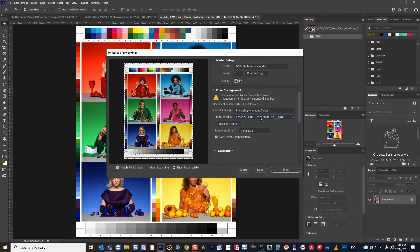After you've chosen your profile — we'll say rigid for this one — you do want to choose your rendering intent. A lot of photographers like to use relative colorimetric, but because this is a four-color printer, perceptual is going to be the best rendering intent for the best results for dye sublimation.